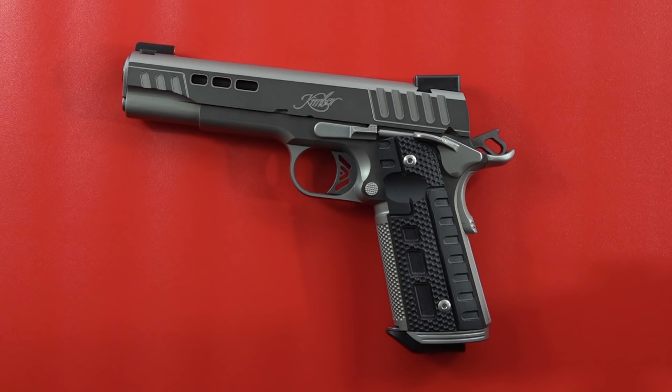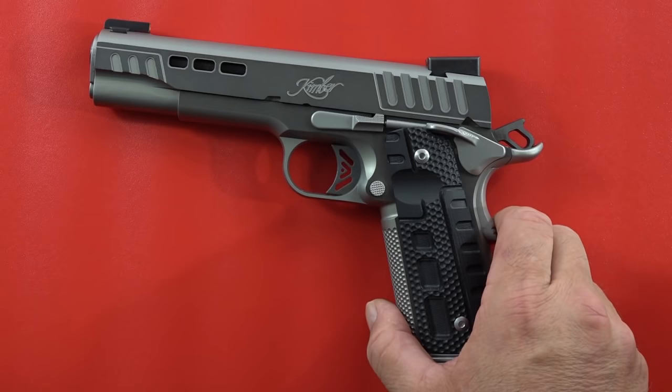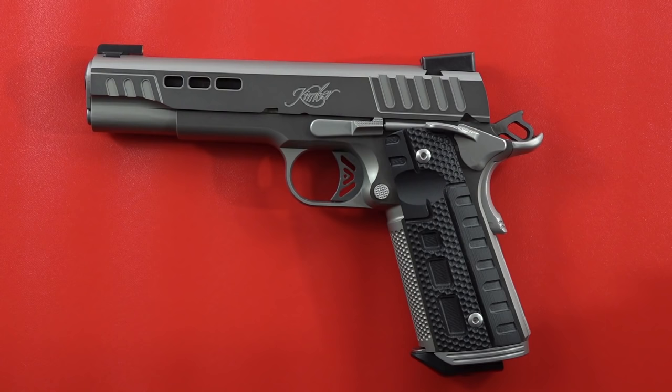Welcome back to the channel. Beretta 9mm USA here. Today's video is going to be on this new Kimber Rapide Black Ice 1911 in 10mm — a fantastic offering from Kimber. We have enjoyed it in .45 ACP, and this time we're going to take it out in 10mm. That video is coming up next.